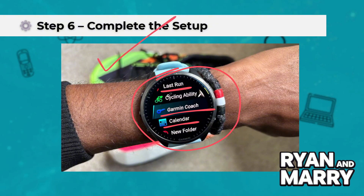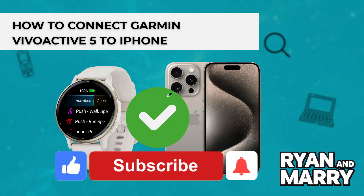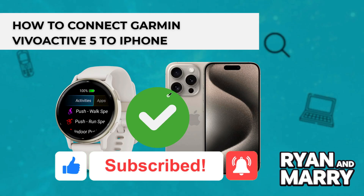And that's it — you've successfully connected your Garmin VivoActive 5 to your iPhone. Now you're ready to track your workouts, get smart notifications, and make the most of your smartwatch. If you found this tutorial helpful, please like the video and subscribe to the channel for more tips like this.